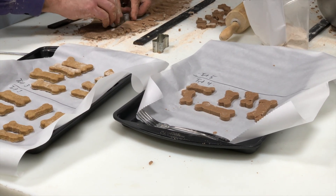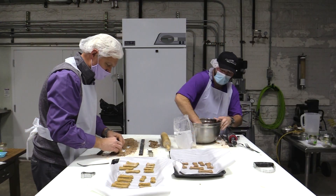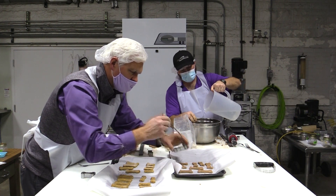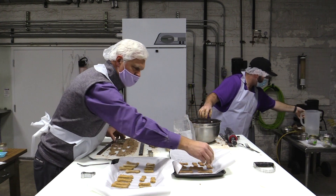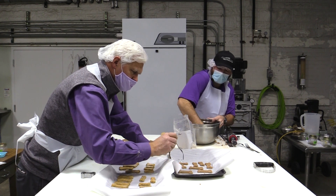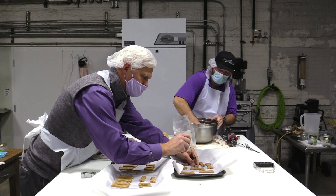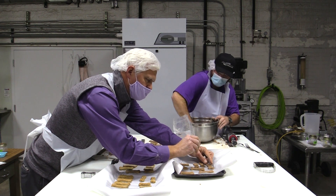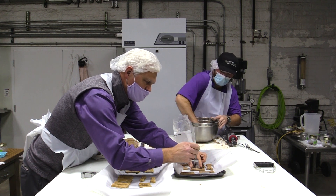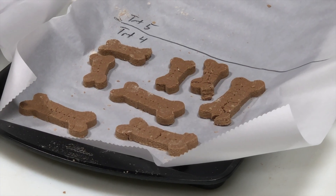Ryan asks whether a certain amount of water is needed to activate the gelatin. Gelatin is very thirsty — it may absorb water faster than the starch in the sorghum. Ryan added more water, which is a good observation to document in the research project. The challenge is that it needs more water to do its job, but then we have to figure out how to remove that water during baking.